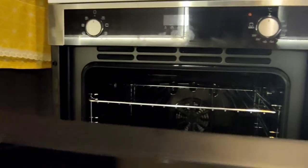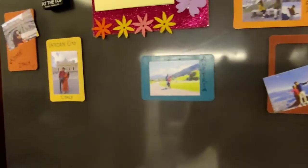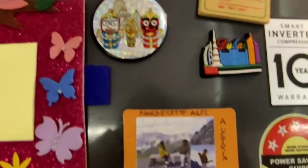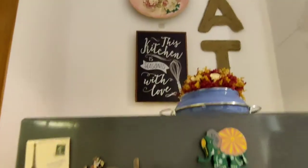Then comes my refrigerator, which is in dark gray color, matching all my appliances. I have placed fridge magnets — this is very close to my heart because it is so personalized. I have put pictures from places I've traveled so that whenever I see them, I relive those memories. Above it is a plain wall, and I decorated it with a DIY — this is also one of my DIYs.